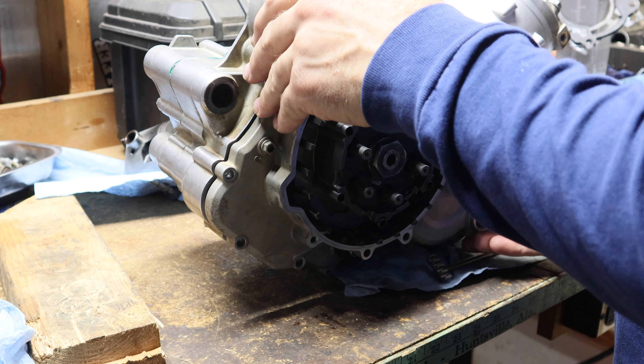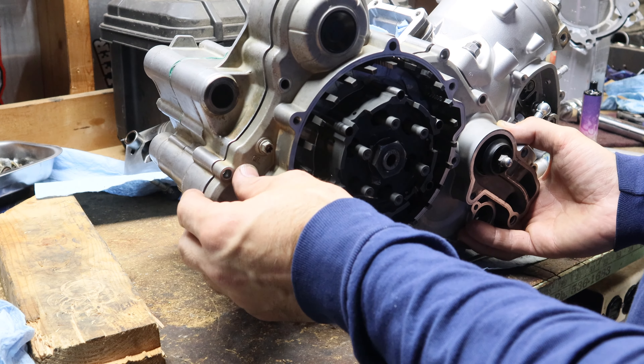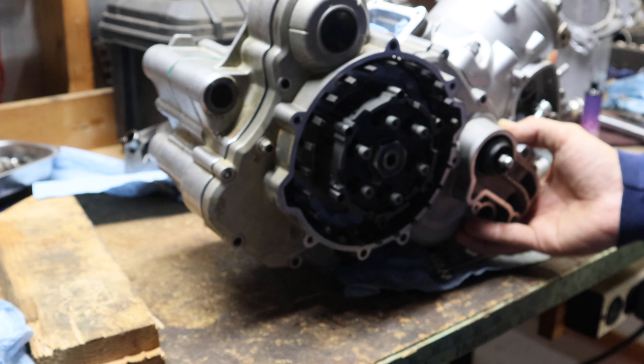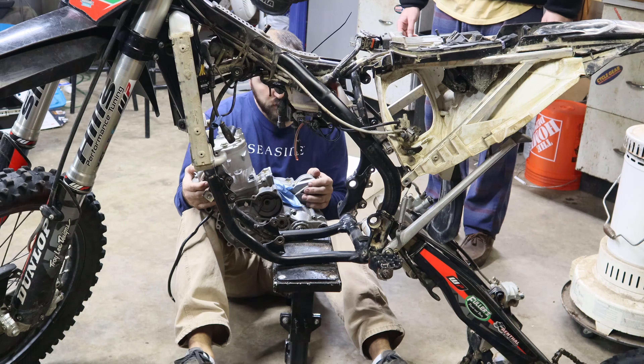The only reason I'm putting this on right now is to protect the inside gears and everything while I'm assembling the motor into the frame. Then I'm going to pull it back off and tighten these down to spec, because it is a pain to try and tighten this thing down without it being held in place somehow. Motor in the frame!